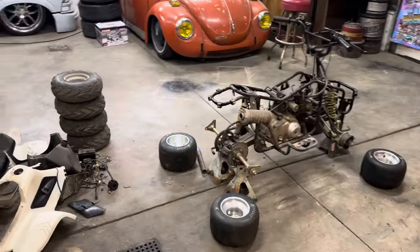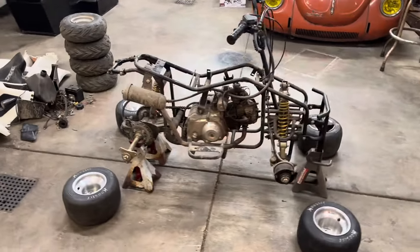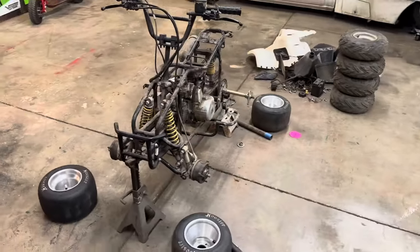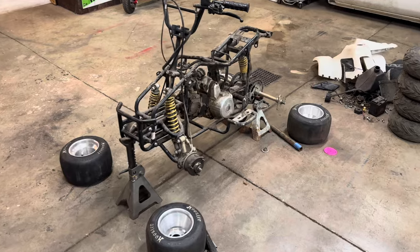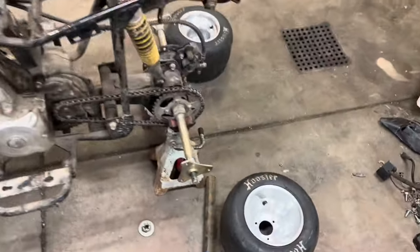How much cooler is this thing just getting all that dorky stuff off of it? Obviously there'll be a bunch more stuff that gets cut off as we go — as we figure out what we need and don't need. We'll be losing a lot of these brackets and some parts. I just don't want to get ahead of myself and end up cutting off something we end up needing. But for now, we'll work on getting these wheels mounted up.